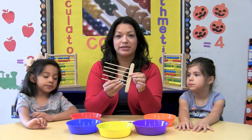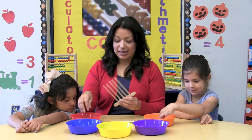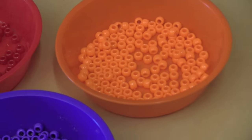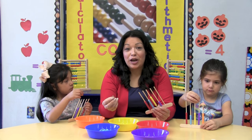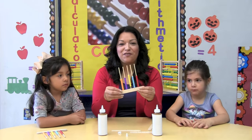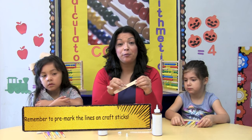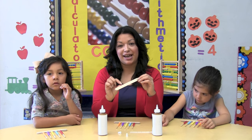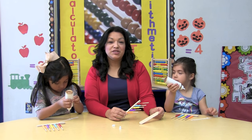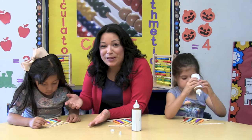Here we have our skewers with our 2 popsicle sticks. Now on each skewer we're going to put 10 beads of each color — you will need a total of 50. Here we are using our fine motor skills to complete our abacus. Once your children put the glue on the craft stick, you're going to place the skewers on top like this, being very careful with the beads because we don't want them to fly out.